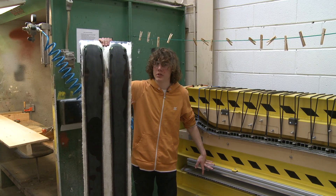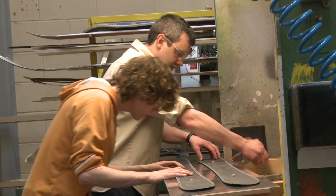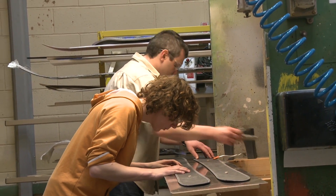Today we are making some skis. We start out with putting a mold release on two metal sheets.